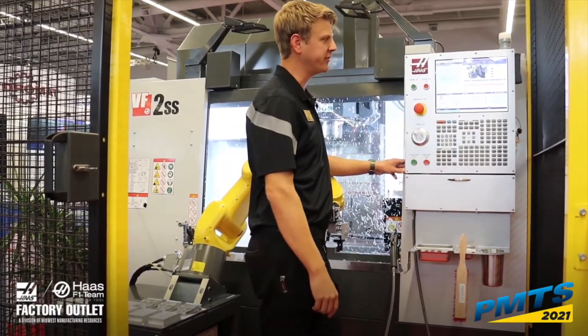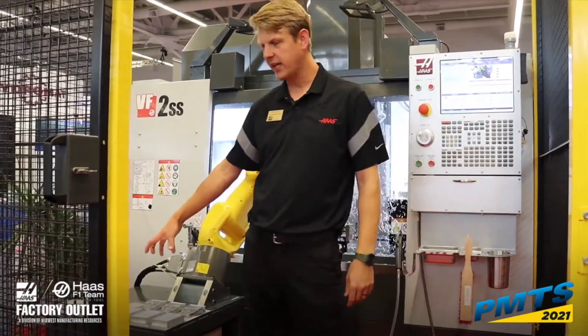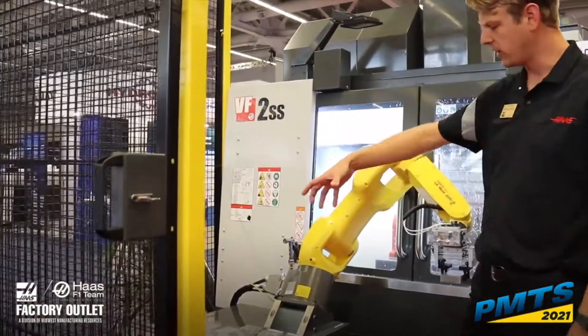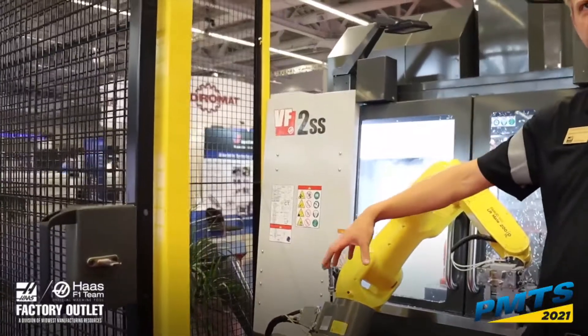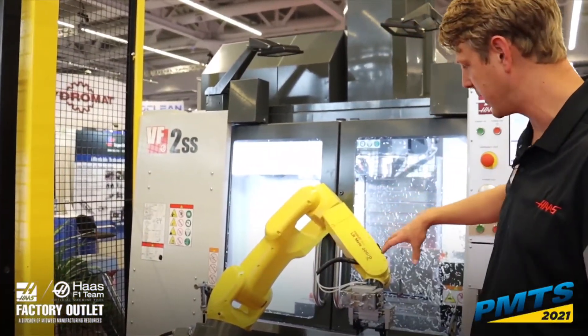The next thing we have is a ready motion file. That ready motion is from our safe location over in front of the door. So every time it picks up a piece of raw stock, that's the motion it makes over in front of our door. It's actually sitting in the ready location currently.